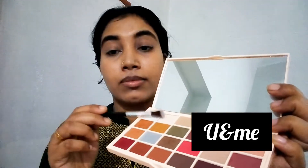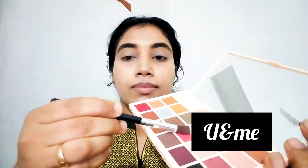I am applying eyeshadow. I used to apply the eyeshadow and blend it as a pink color.